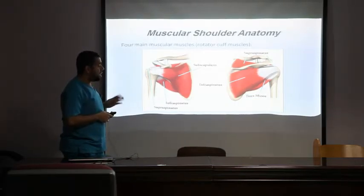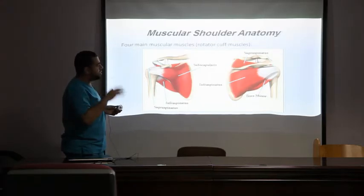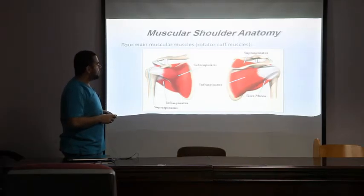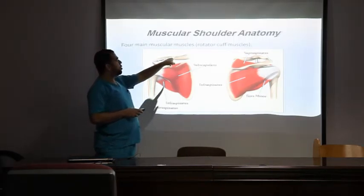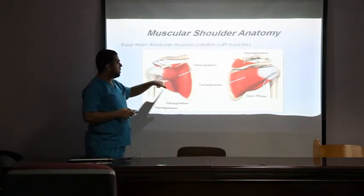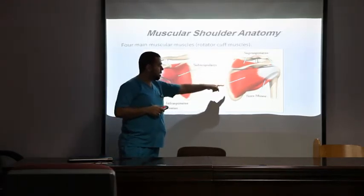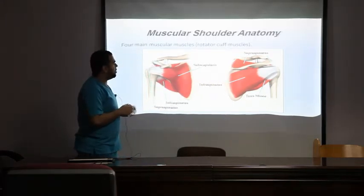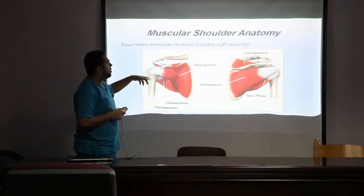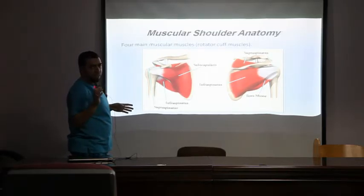The rotator cuff consists of four muscles attached to the scapula. Their main function is to stabilize the shoulder and assist in different movements — from the name, 'rotator' refers to rotation of the shoulder. Anteriorly is the subscapularis; posteriorly are the supraspinatus, infraspinatus, and teres minor. They attach to the shoulder unit via tendons named after their respective muscles: supraspinatus tendon, infraspinatus tendon, subscapularis tendon.